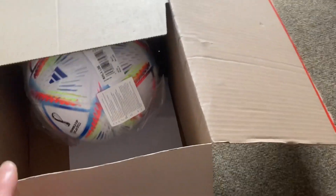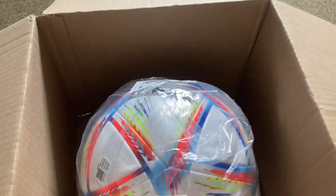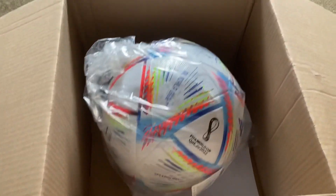It's a good feeling when you're unboxing. Oh my god, it's the Al Rihla Qatar 2022 World Cup ball. My god, this is beautiful. So here it is.